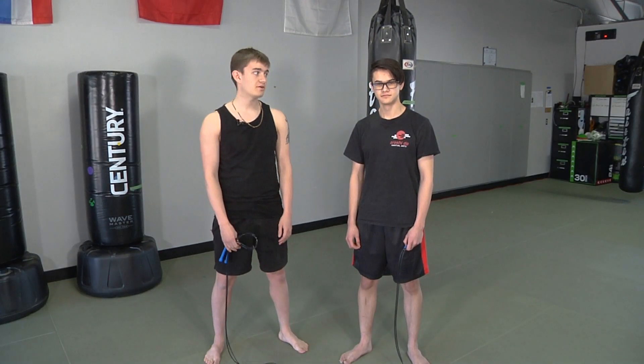Sup homies, my name is Tristan Mathers from 2nd Edition, and I'm also here for my good friend Brandon Nguyen. Today we're going to give you a how-to Muay Thai, also known as kickboxing.